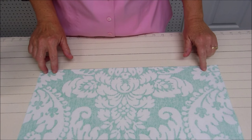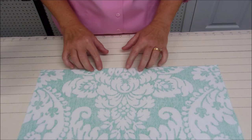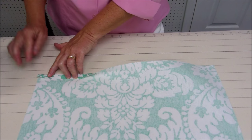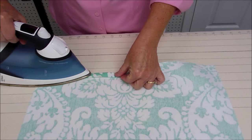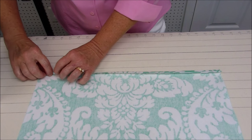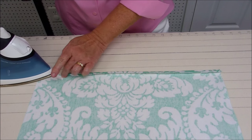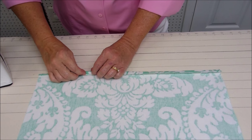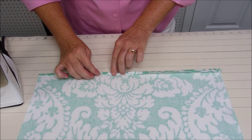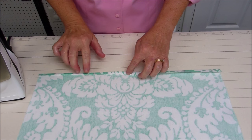Next we're going to take our two back pieces with the fabric wrong side up, and we're going to make a small hem for the edges that will be the overlap in the middle of the pillow. To do that, I'm going to turn up a half inch on the edge of the fabric and iron it, and then fold that under so that I've got about a quarter of an inch hem, and iron that too. You would do the same for your other piece of back fabric.